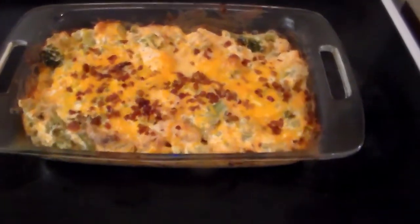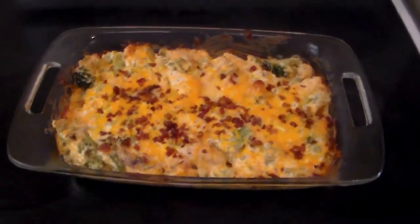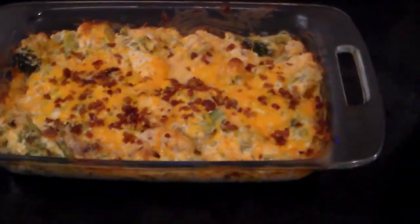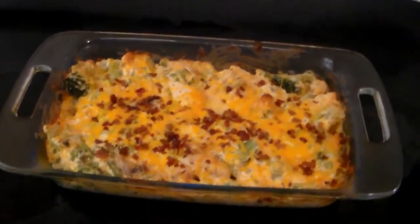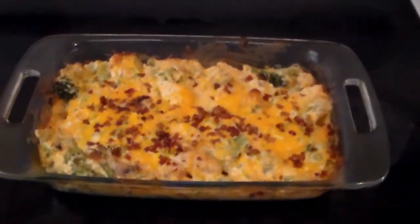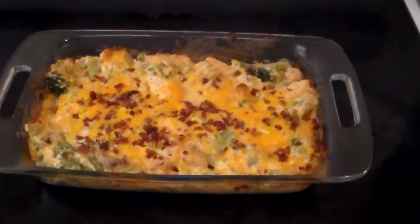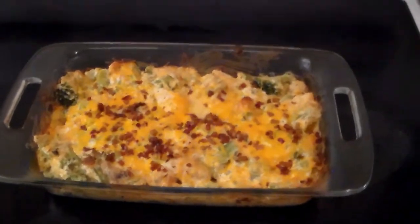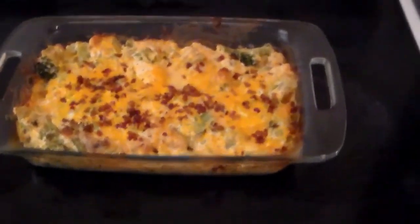And that's what it looks like when it's done baking. It makes about six to eight servings, depending on how hungry you are. It's a pretty easy recipe, good for keto. That's the bacon chicken ranch casserole — I think I say that differently every time I mention the name.